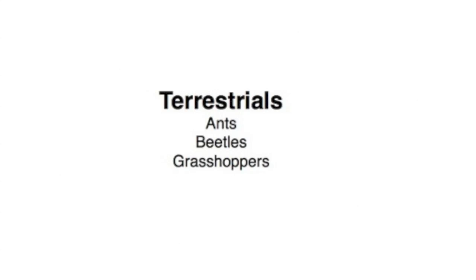The first two videos of this series have quickly covered beetles and ants — two of what I feel are the three most important terrestrials for the fly fisherman. The next video will be covering grasshoppers, which I feel are one of the most fun dry flies to fish with. We will also be covering a little more basic entomology. See you soon.